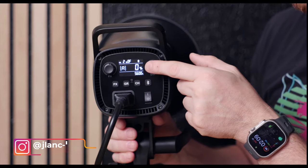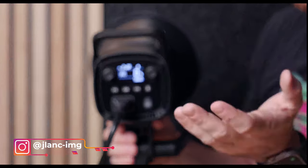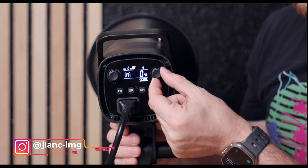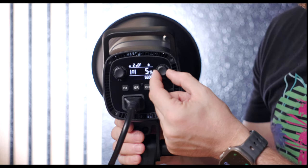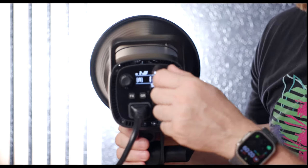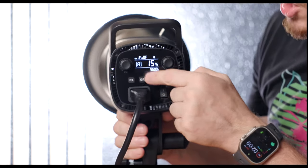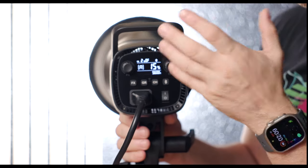On the rear of the panel we have a clear digital display to precisely control brightness from 0 to 100 percent. On the right is the brightness control knob — turn it slowly to adjust by 1%, or turn it quickly to jump by 10% in either direction.